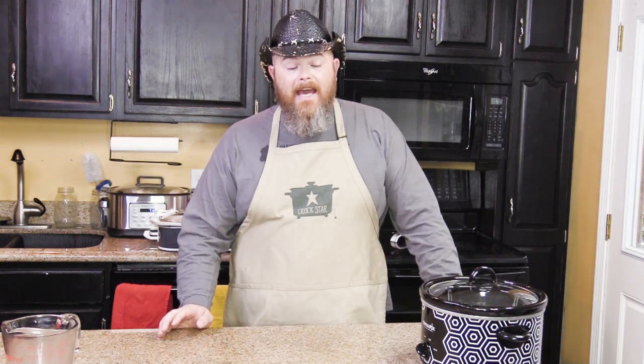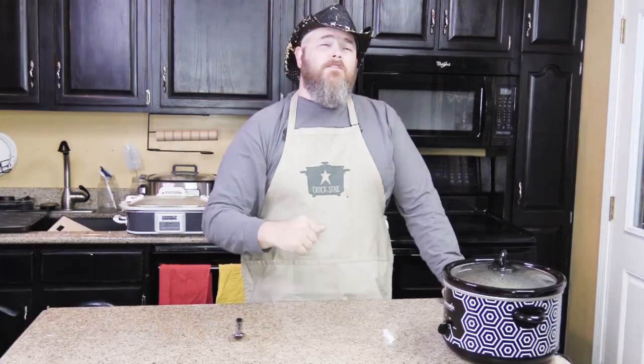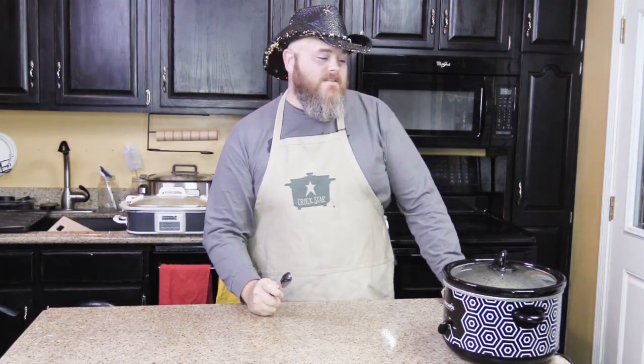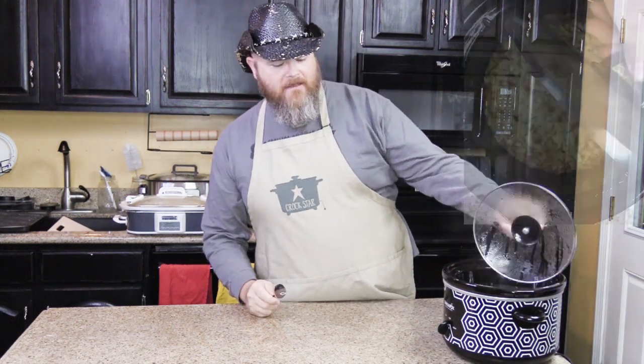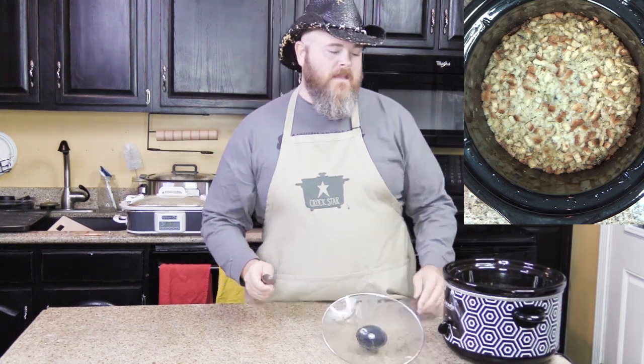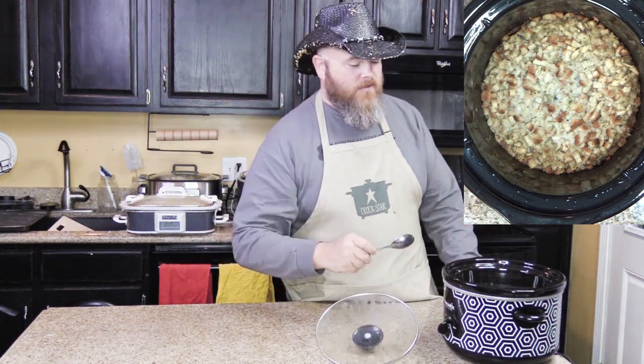So in two to four hours on high, we're going to have stuffing. And about two hours and fifteen minutes have gone by and it's time to start checking the stuffing, see how we did. We cooked that on high for two hours and fifteen minutes - as I say you can cook it two to four, as long as there's some liquid in there still, you should be okay.